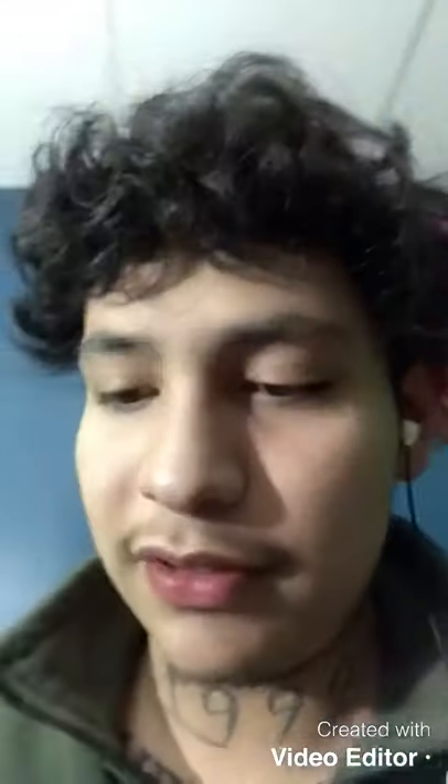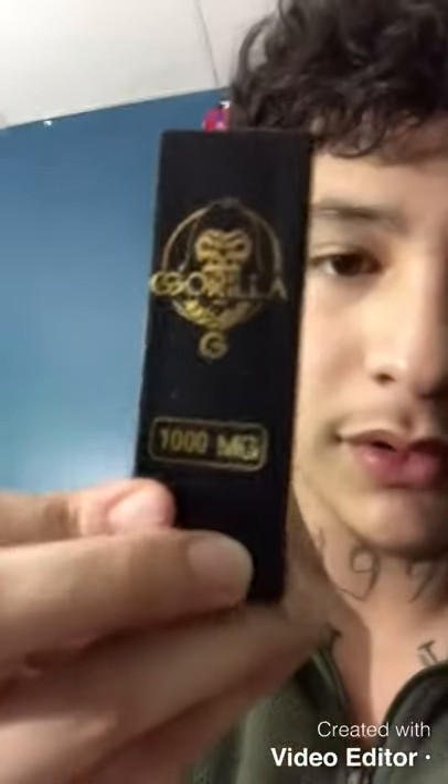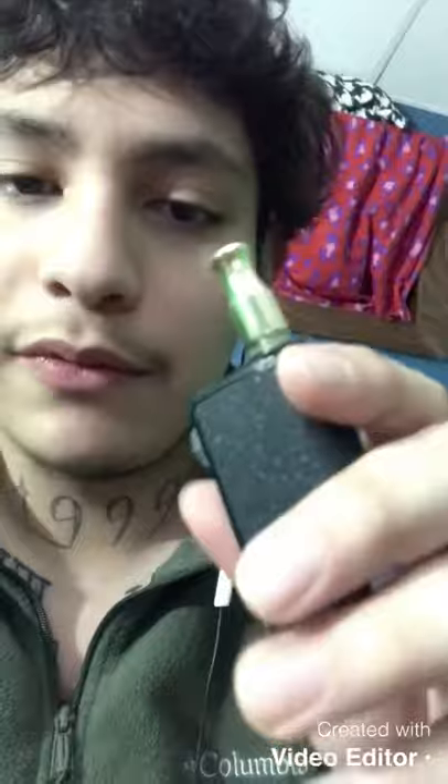But yeah guys, pretty strong. This is the Gorilla cart — pretty good, recommend it, I'm chopped. All right guys, don't forget to like the video and subscribe because I'm about to start doing these cart reviews weekly. Thanks for watching.